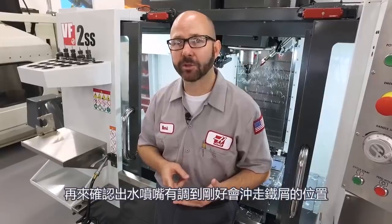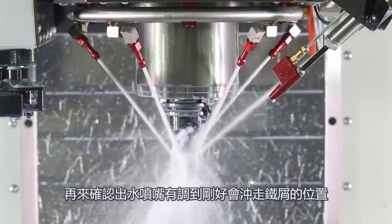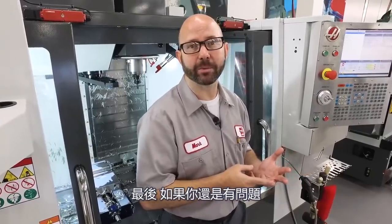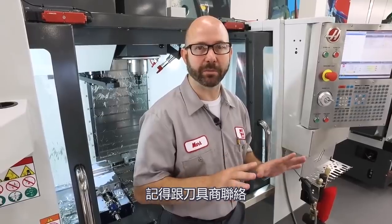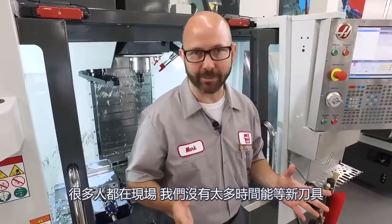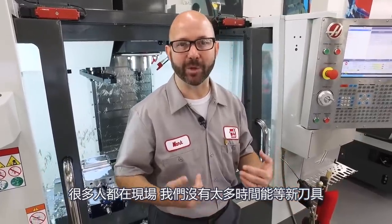Next, make sure that your coolant nozzles are adjusted just right to knock those chips off and out of the way. Finally, if you're still having problems, talk to your tooling supplier. Make sure that you're using the right tool for the job. Now, a lot of us are working in job shops and we just don't have the time to wait for new tools. What do we do then?